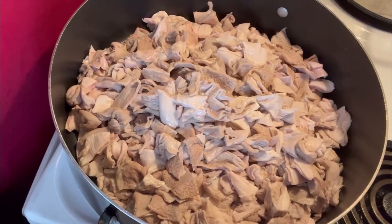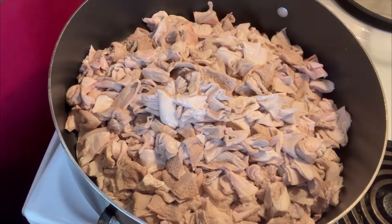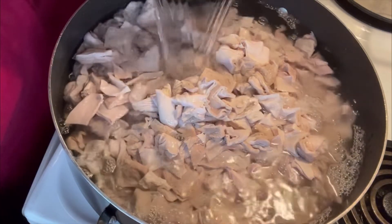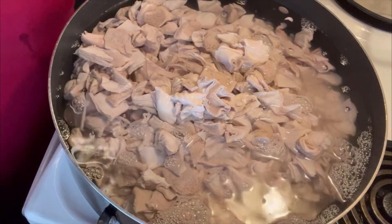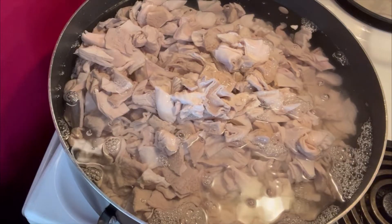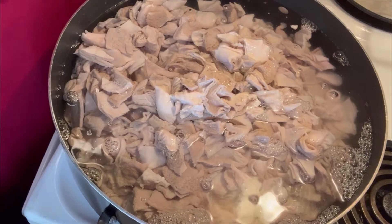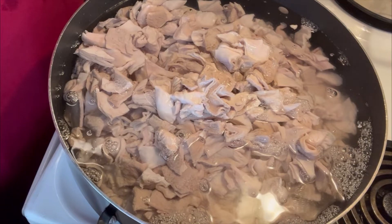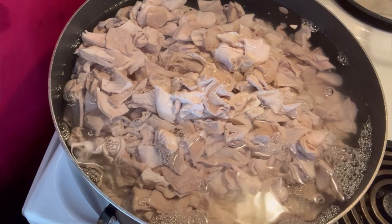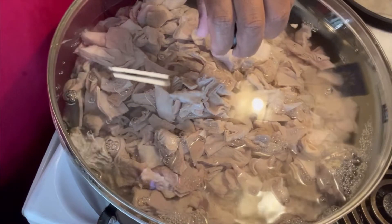We got all of our hog maws cut up and into a pot. What I'm about to do now is add a bowl of water and let these boil for about 30 minutes. Then I'm going to pour that water off and we'll start cooking our hog maws. I just do this step - you don't have to, but this is just what I do. It'll probably have a little foam and stuff like that on it. I just like my hog maws and chitlins really clean. So I'm going to put a lid on it and we're going to let it go for 30 minutes.